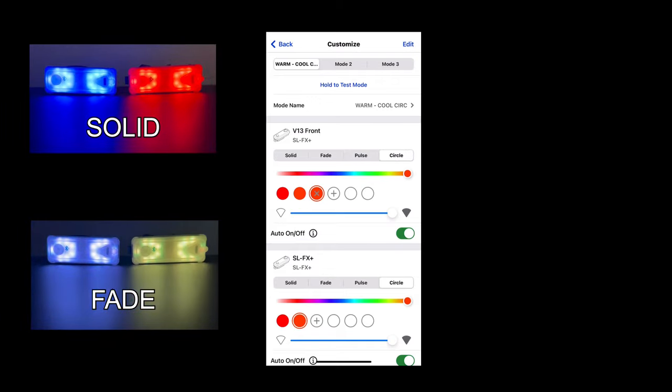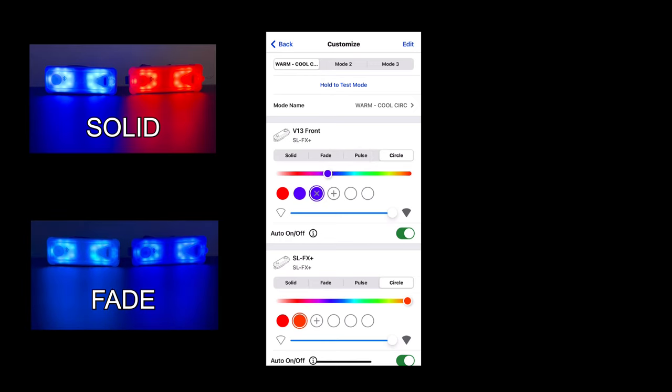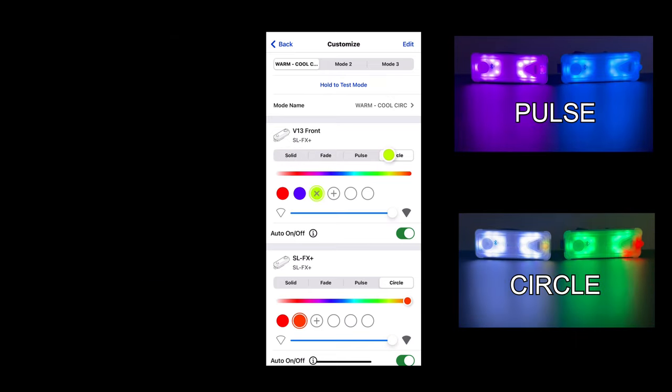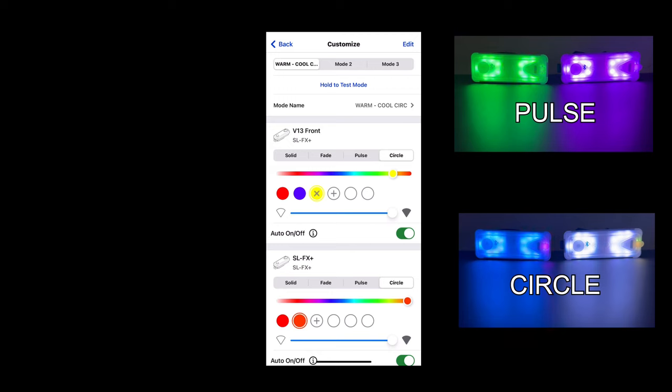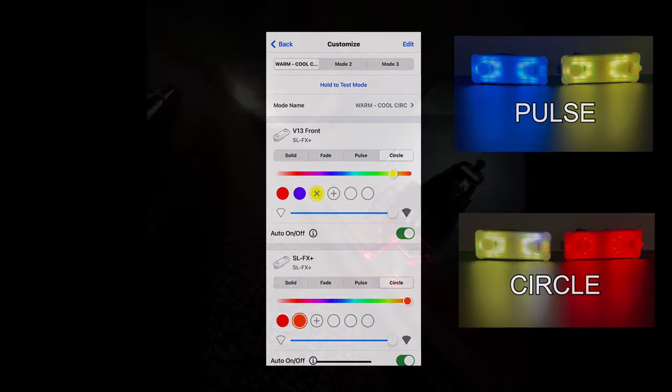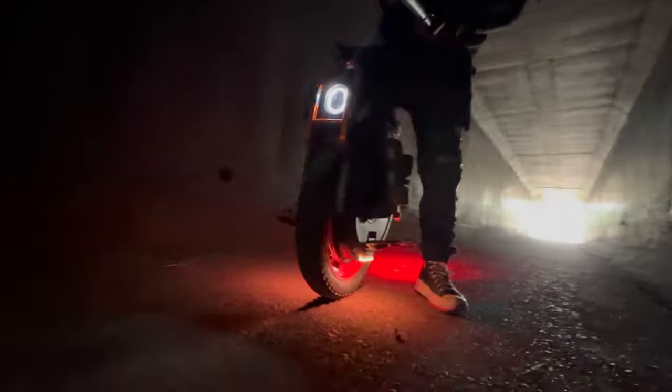You can customize the mode — if you hit customize you can see the different color options. At the top I've got the different setups: a warm setup with six different warm colors, mode two is just blue in a cooler setup, and mode three is a solid orange. You can have it go through a solid, a fade, a pulse, or a circle — so a few different ways to customize it, plus the brightness of each light.